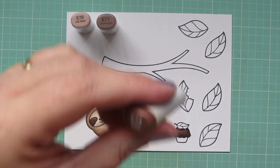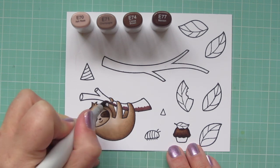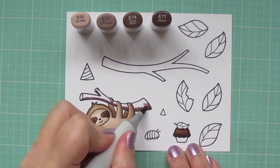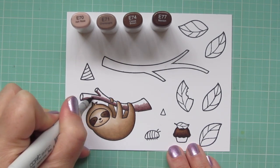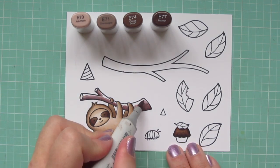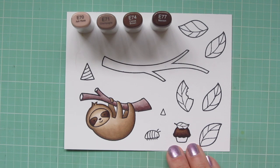Moving on to my branches, I wanted something that would look really aged and ancient, perfect for a rainforest setting. So I went with the E70s because they're a grayish, a little brown, a little gray — a really cool combination for an old weathered tree. I started with E77 on the bottom and blended up with E74, then used a little E71, saving the E70 to do the cut ends. The second tree branch I did exactly the same, so I'll do that one off screen.